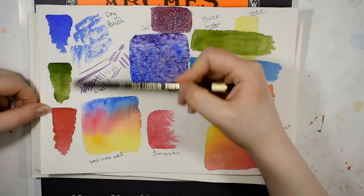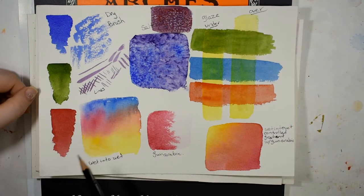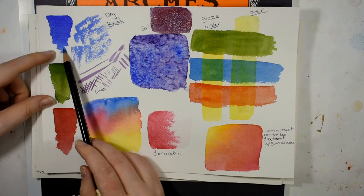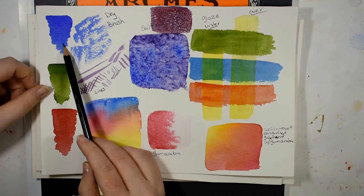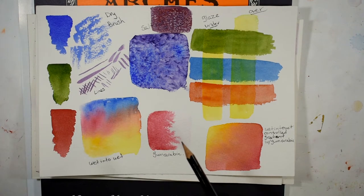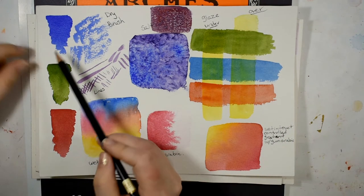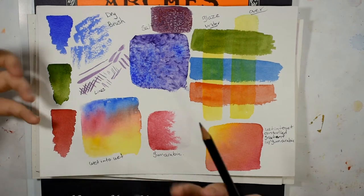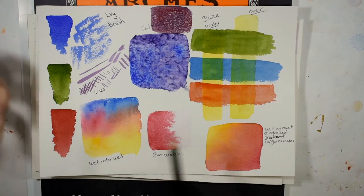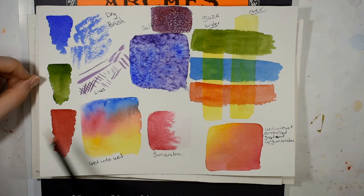I tested out several different common techniques. On the left hand side I've swatched a few of my commonly used colors; the first one is ultramarine blue. This was important to me because I wanted to see how the pigments would granulate on this paper. This is Daniel Smith's ultramarine blue, which tends to be the most granulating of any ultramarine blue I have. I was a little disappointed that I didn't get as much of that sedimentary, textured, granular effect that I'm accustomed to.